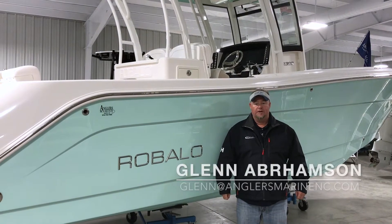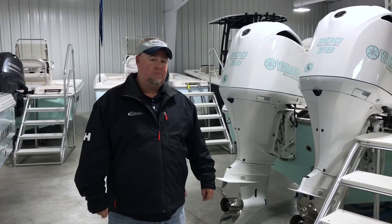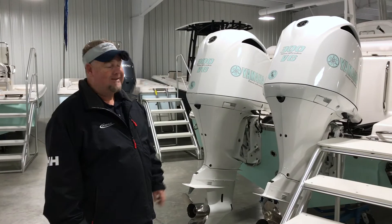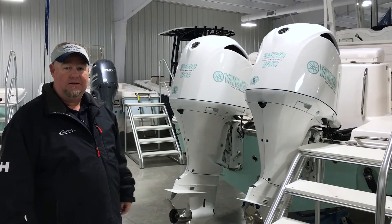Hey, how you doing? I'm Glenn with Anglers Marine. Today we're going to talk to you about the new Revalo R302 30-foot center console. This Revalo 302 is in full seafoam green hull color. It's got custom painted Yamaha 300 engines with seafoam decals to match. Now we'll go inside and take a look at the interior.